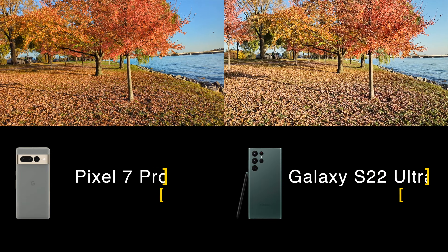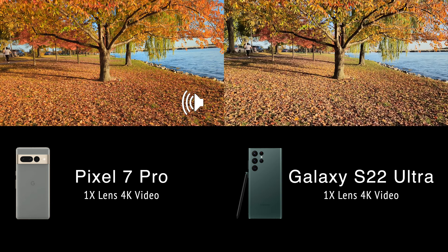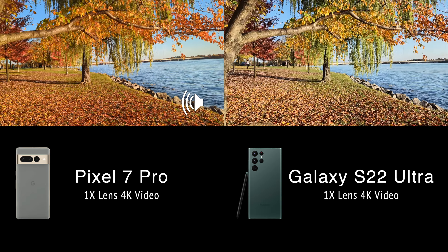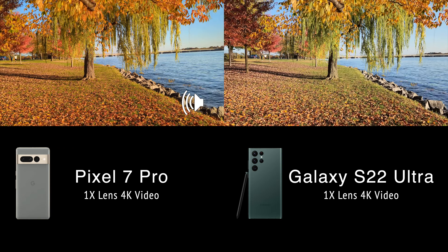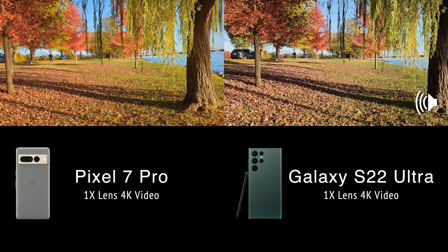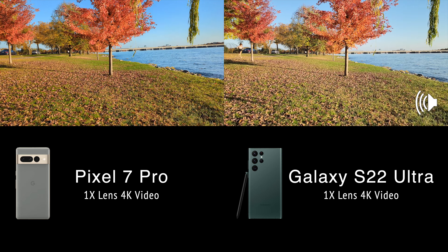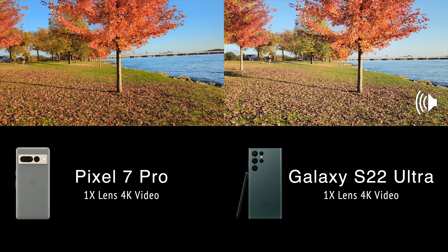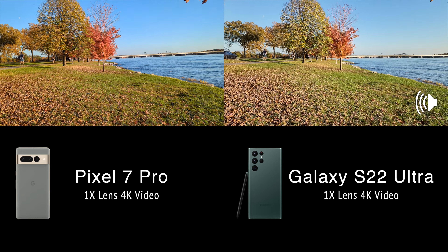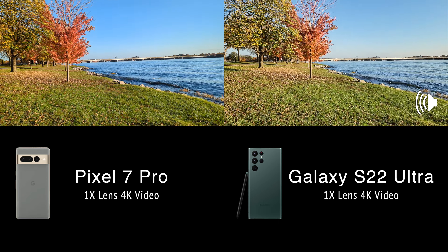Next up we have the 1x lens on both of them. These are the normal lenses and we're just walking here and taking a look at both. There are some pretty nice fall colors so we can get an idea of how they look. They both give us a very similar field of view, which is nice to see. But the Pixel actually has a little trick up its sleeve — it can do a 2x zoom with a sensor crop, sort of like going from full frame to APS-C, whereas the Samsung S22 Ultra doesn't have that option.